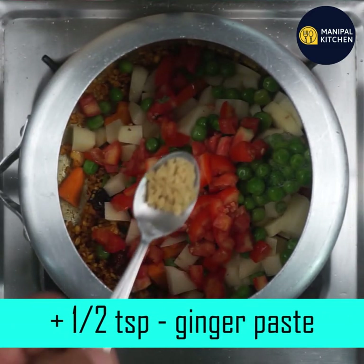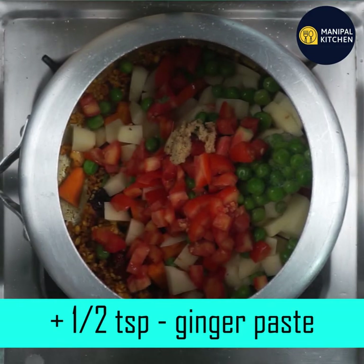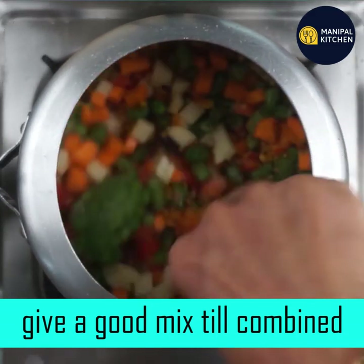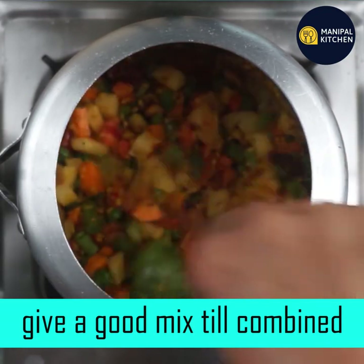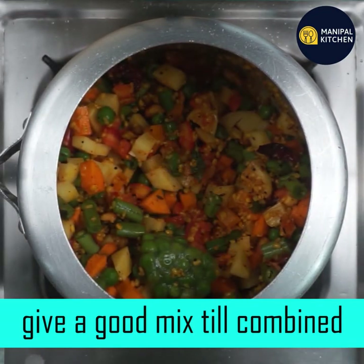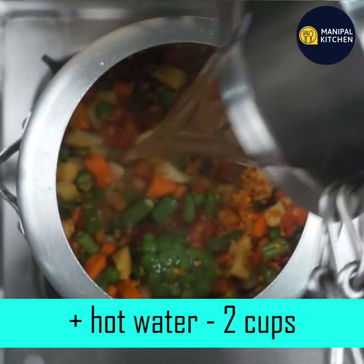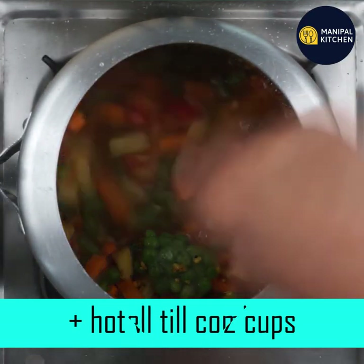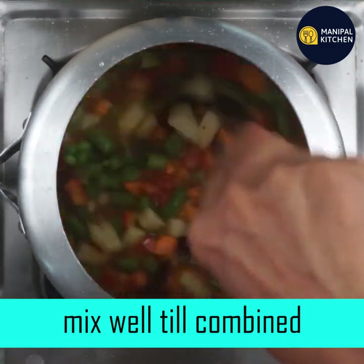Just mix it well. Now we have to mix it. This is the filling and we have to wait for 2 cups of boiling water. I will give you 2 cups of boiling water. Mix it all together.